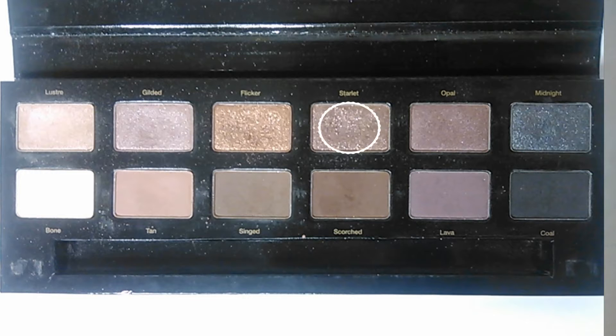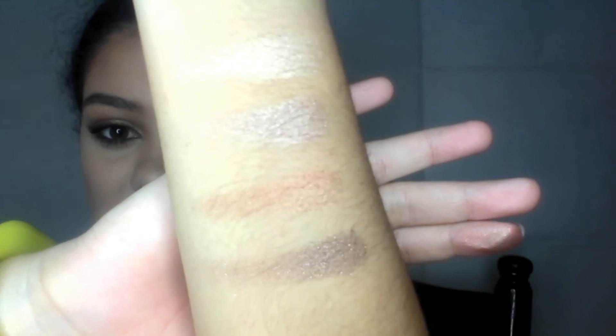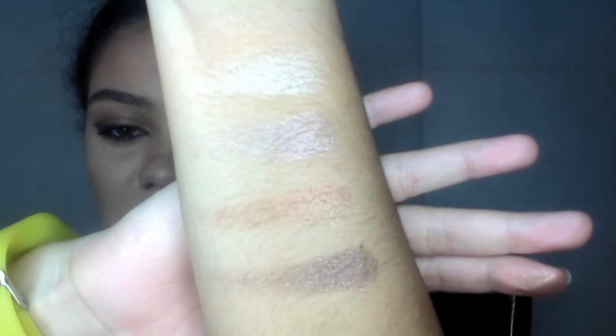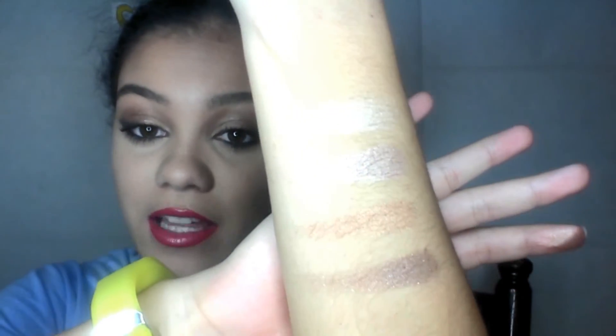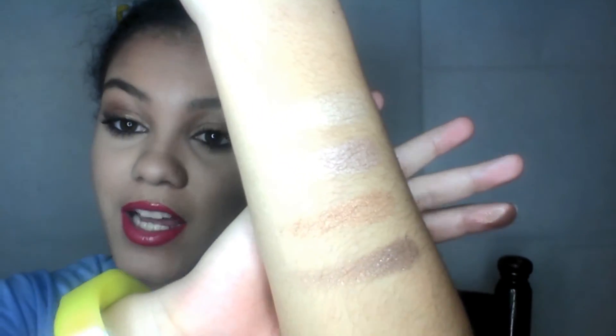The next color is Starlet — that's also a glitter shade. These two are the only glitter shades within the palette. It's a darker one, kind of a rose gold type of color. So pretty — I really do like this. This one doesn't have as much kickback as Flickr does, but there still is a little bit. So again, one withdrawal of the palette, but it's not that bad.